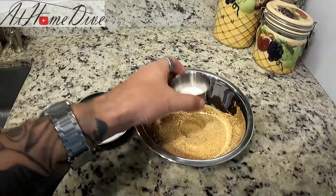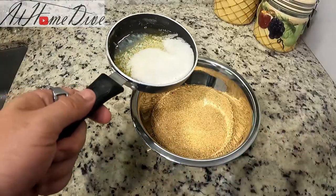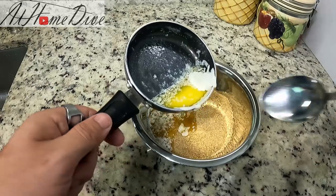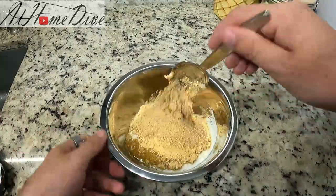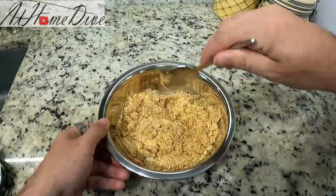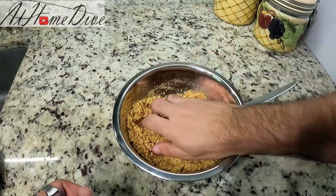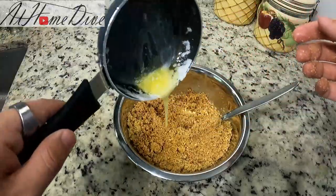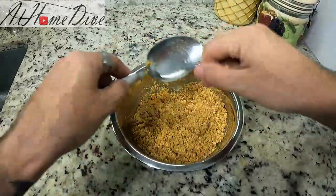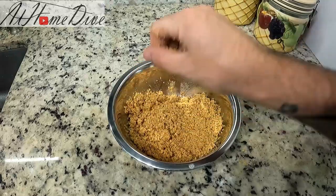Now that our butter has cooled, we'll make the crust. Start by adding the sugar into the graham cracker and giving it a stir. This is also a great time to preheat your oven to 350 degrees. Slowly pour in the butter, reserving about the last two to three tablespoons — a lot of the milk settles there and we may or may not need it. Mix and press it together until it feels nice and cakey, adding as much liquid as needed until everything compacts nicely. Once it holds together when grabbed, it's ready to go.